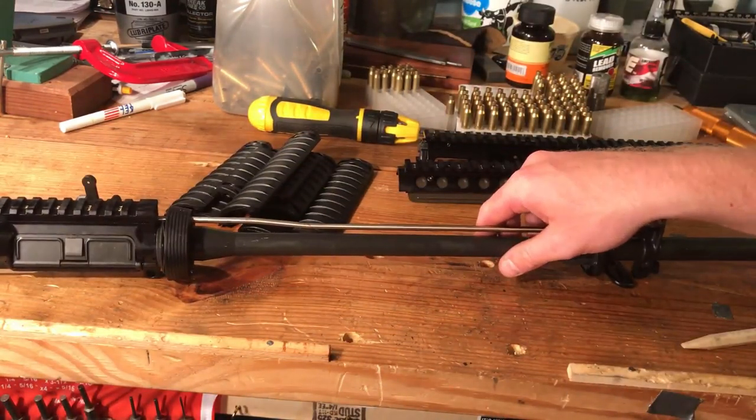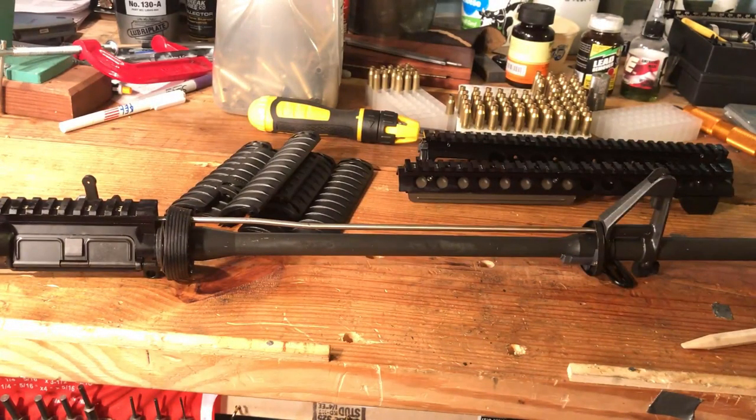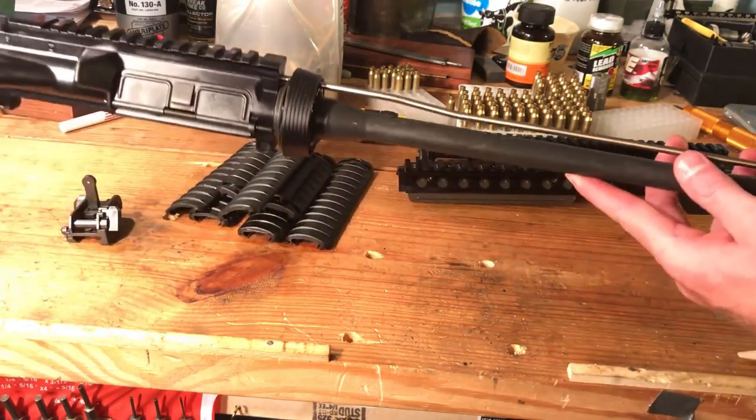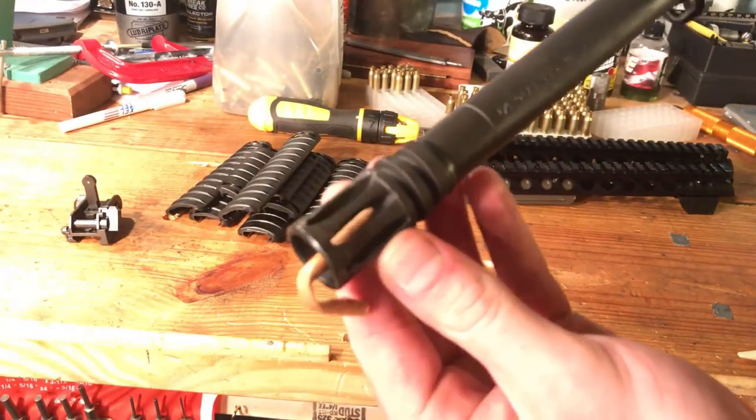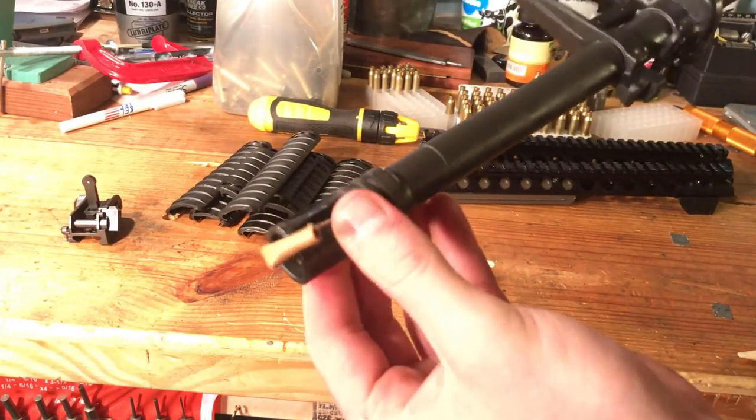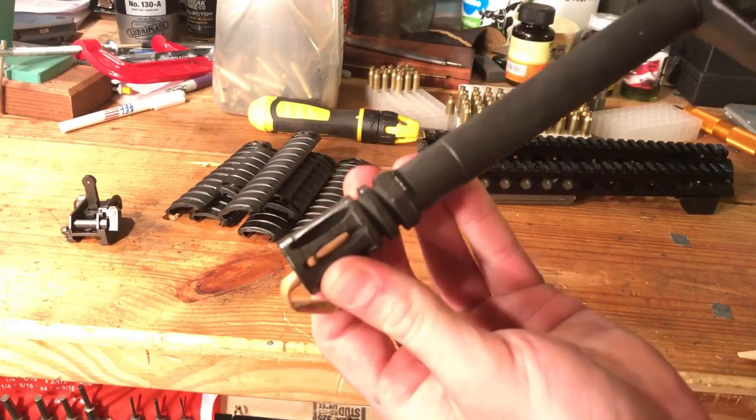Shame on me for having a bad camera — otherwise known as my phone. Last but not least, I got the flash hider, A2 variety.